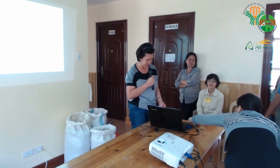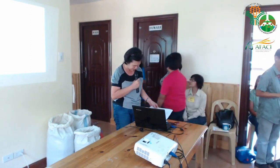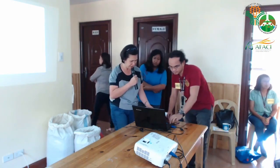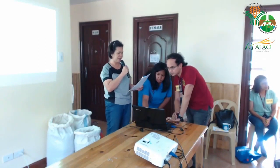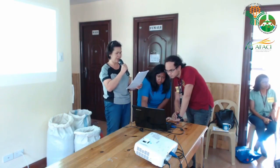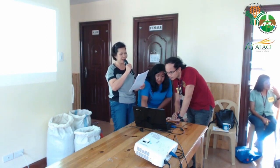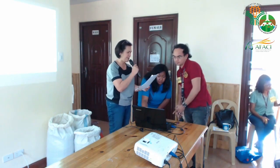Our next resource person will talk on soil preparation using different kinds of soil media and basic designs in urban gardening. He finished BS Agriculture, majoring in Horticulture, specializing in Crop Production and Management. He's a university research associate at the Institute of Crop Science at UPLB. Let's all welcome Mr. Aaron Paul R. Dizon.